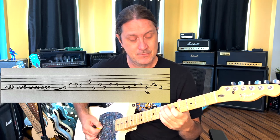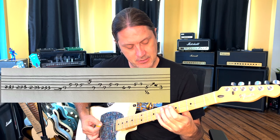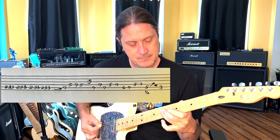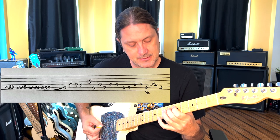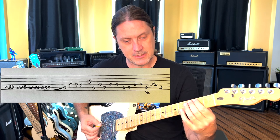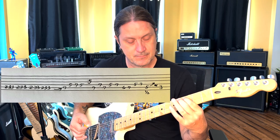Then we're going to go back to the A string on the sixth and seventh fret. We go to the fifth and seventh on the D string, and we're going to go down to the A string on the sixth and seventh fret. Then we're going to go five and seven on the D string, and then bend up on the fifth fret on the A string and release, down to that C. So that whole ending riff slowly — one more time. It's genius.